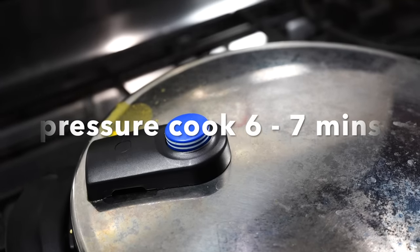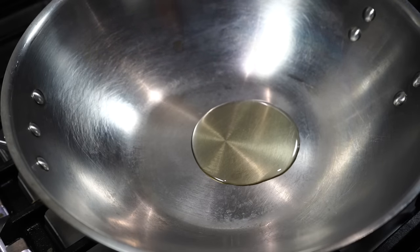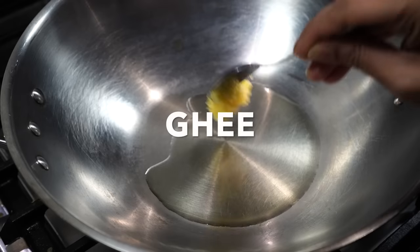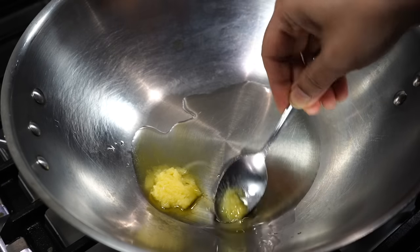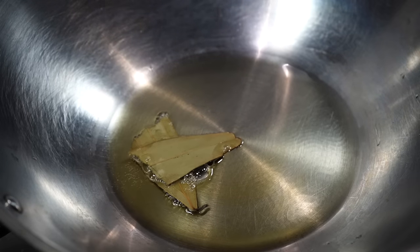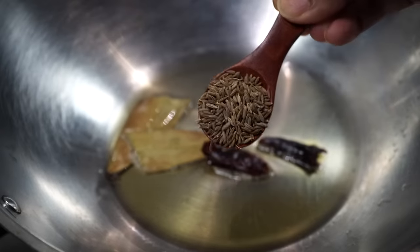While my dal is getting cooked, I will start cooking my vegetables. Pan on medium high heat, then goes a tablespoon of oil and a teaspoon of ghee. Ghee is totally optional, but today I felt like using it. When it turns hot, lower the heat to low and add a dried bay leaf, a dry red chili with all the seeds removed, and a teaspoon of cumin seeds — that is jeera.